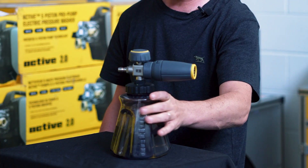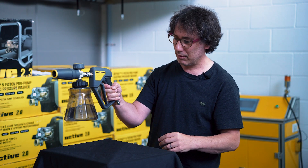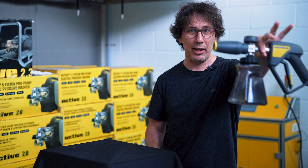Will it stand? We've put some liquid in here — it doesn't fall. So with the gun in, put it down. But will it break? So I'm going to hold it out here.